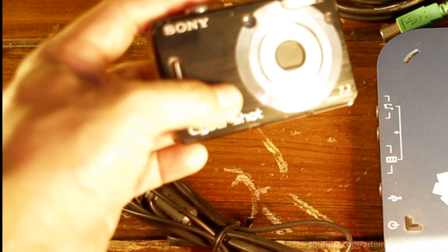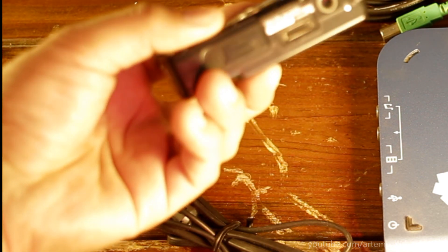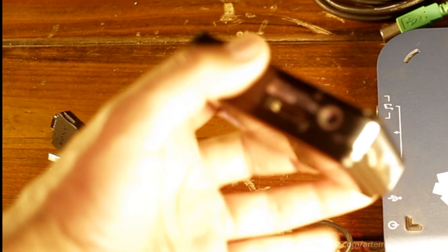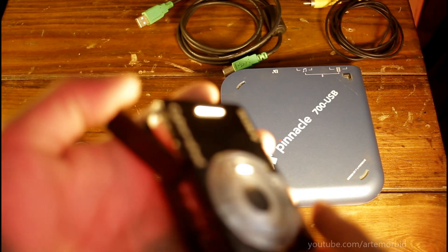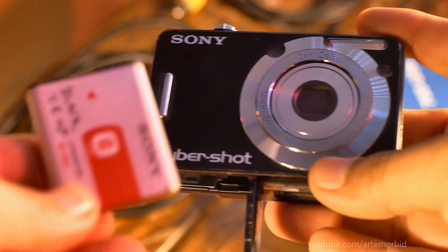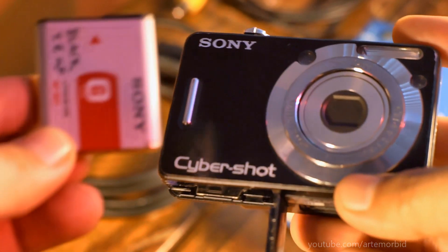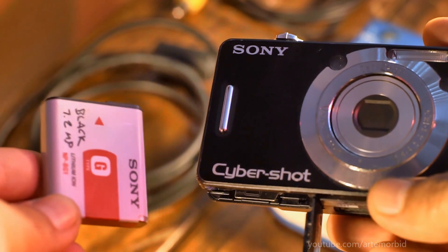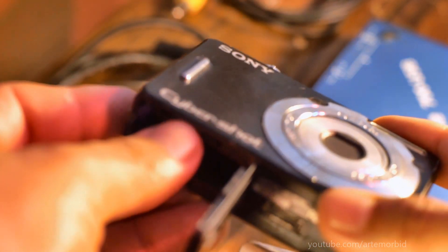So you're going to need a camera obviously. Make sure it's charged, got a full battery in there. Let me take the battery out and show it to you guys. The camera takes G batteries — you're going to need Sony G batteries. If you don't have one, you can get a knockoff brand, but this is what you're going to need.